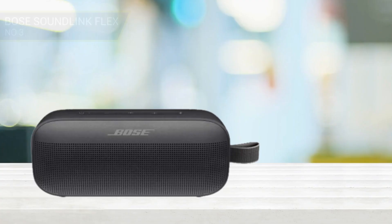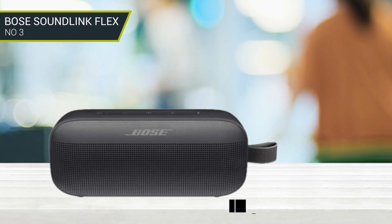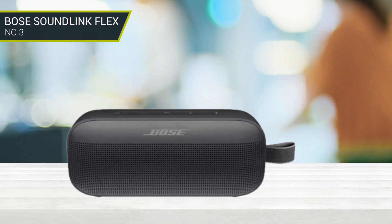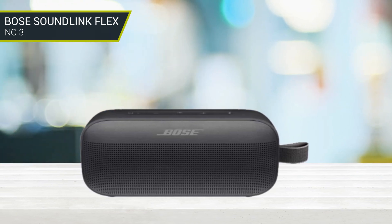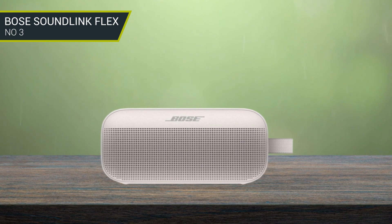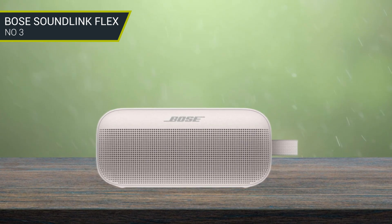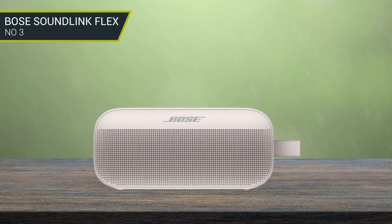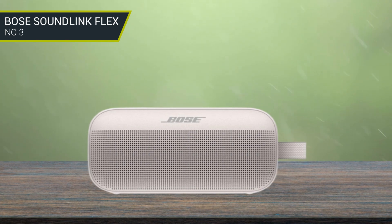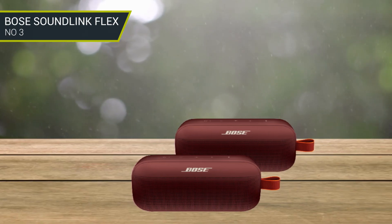Number 3: Bose SoundLink Flex. The Bose SoundLink Flex is a premium speaker with a silicone rubber exterior and a steel grill at the front. It charges using a Type-C port but cannot charge other devices from its port. It has a built-in clip to clamp it onto your backpack or hiking gear. You can use your phone's smart assistant directly through the speaker. Coming to the sound quality, this is one of the best portable speakers with bass. This speaker comes with Bose's proprietary PositionIQ technology.